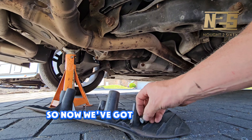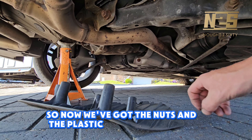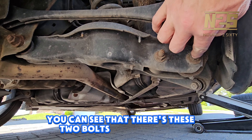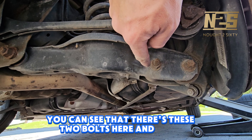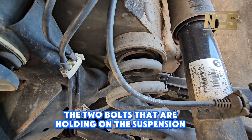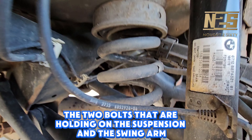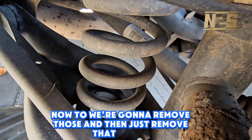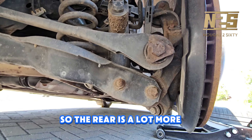Now we've got the nuts and plastic cover off and out of the way, you can see there are two bolts here and they're the two bolts that are holding on the suspension and the swing arm. We're going to remove those and then just remove the spring. The rear is a lot more simple than the front.